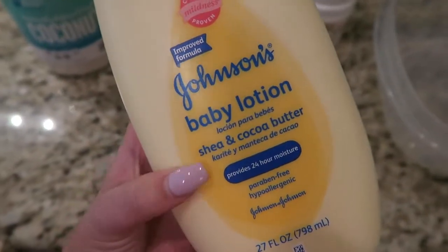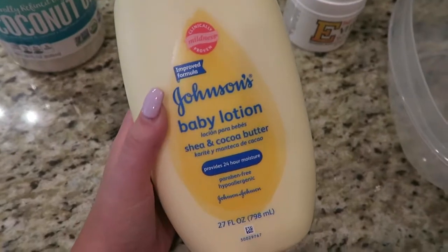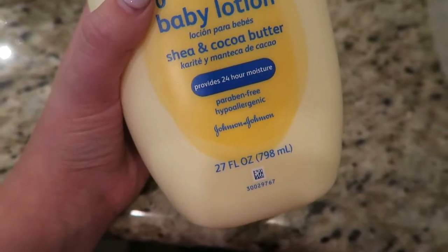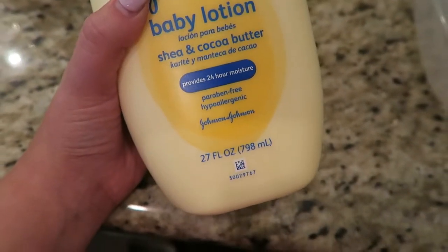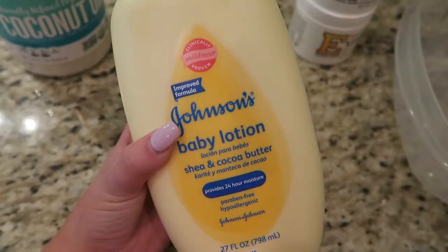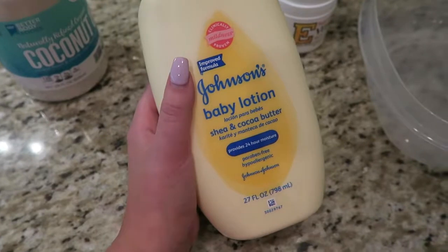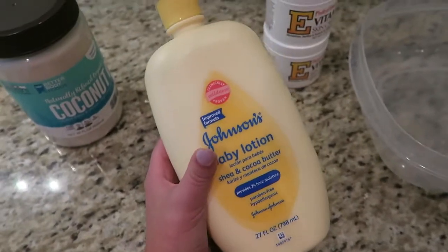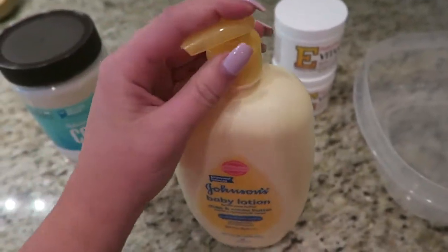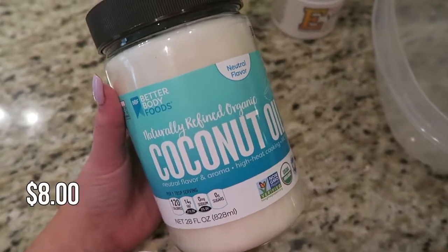The next thing you're going to need is Johnson's baby lotion. We got the shea and cocoa butter variety, which you can get in any of the flavors, unscented, or whatever you feel like using. You need to get a bigger one — this is 27 fluid ounces and you're gonna need 16 fluid ounces. This is also paraben-free and hypoallergenic because it's for babies, but it is really good on your skin. It's kind of nice to get this because you can dump out the rest and put the lotion you just made into it so you have a pump.